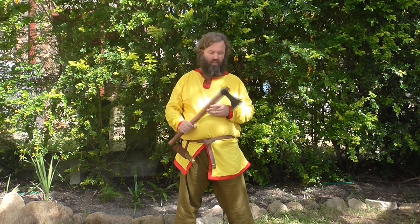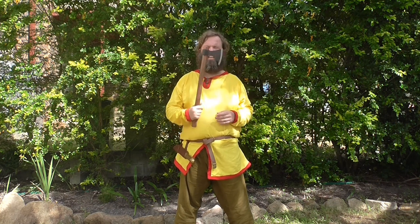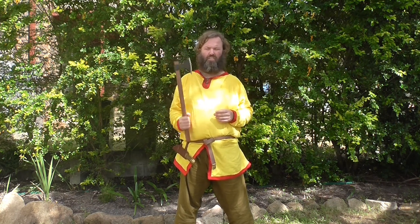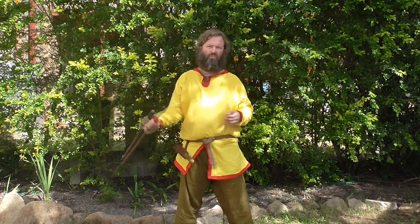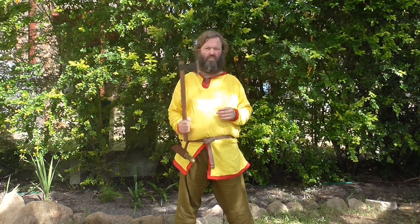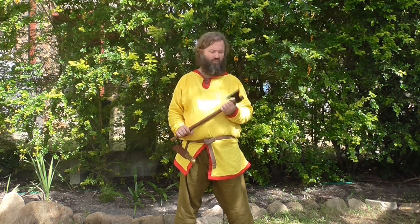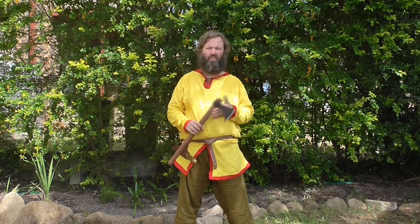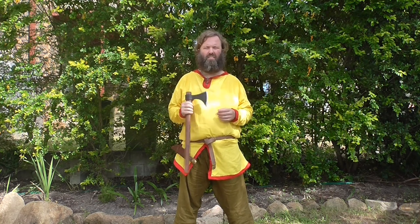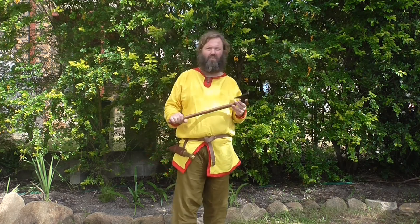The axe head itself could quite easily be made from bog iron, making it a commoner's weapon. People would have used an axe all the time and been very familiar with how an axe works, how it hits, and how to achieve results. Everyone, I think, would have been carrying them from little kids right through to older people — cutting wood, cutting up meat, and defending yourself with an axe like this.